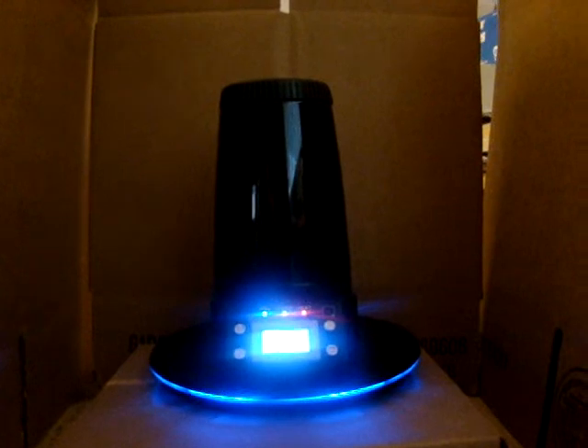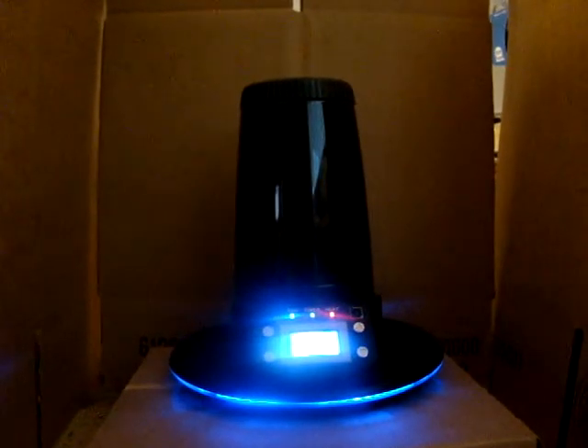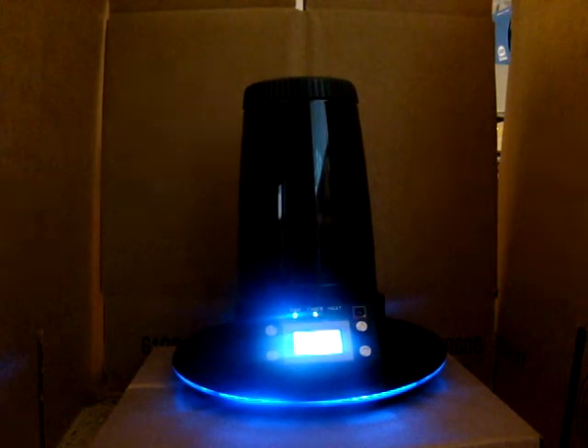I'm just showing this to a friend of mine — I've been really excited about getting this. It looks like it's heated up now. I had the fan on by accident, so fan off. I'll let it warm up a little bit.